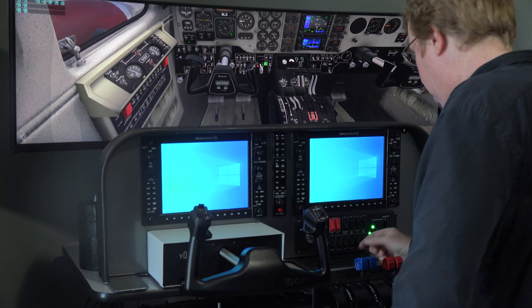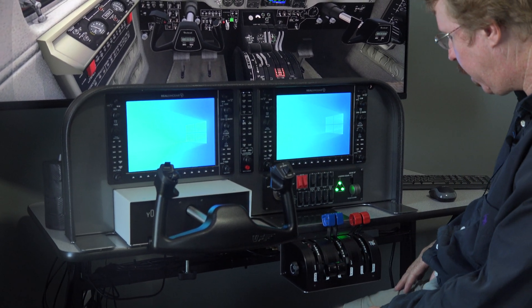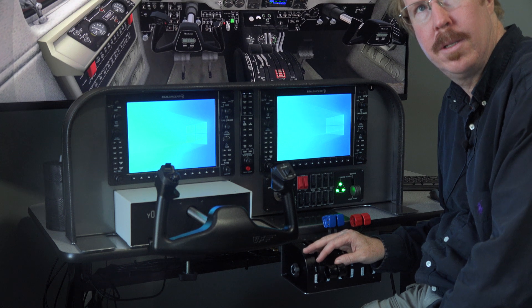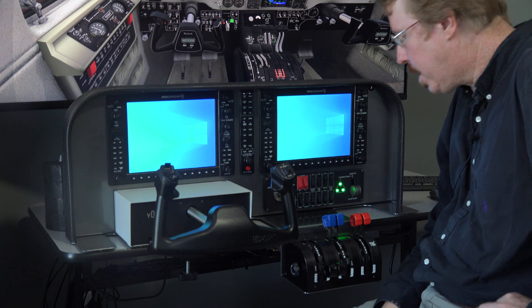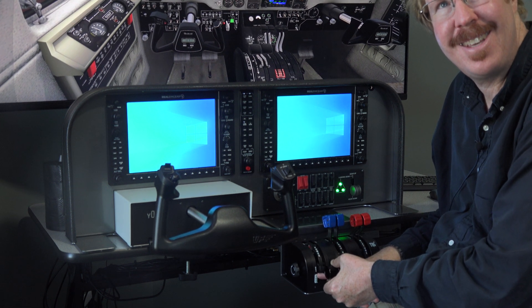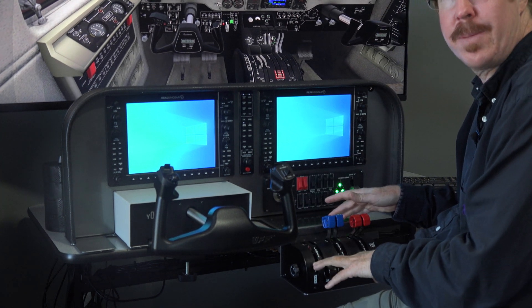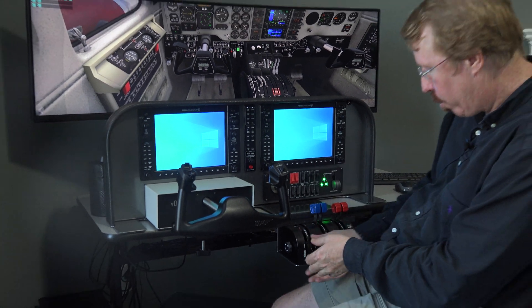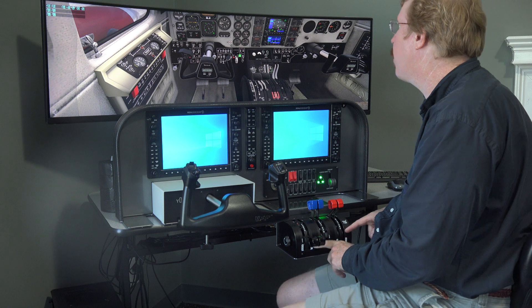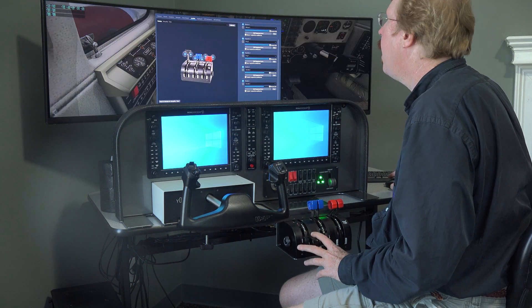Today we're covering the Virtual Fly TQ6 throttle quadrant, though this really applies to all throttle quadrants. We want to talk about how to set up reversers and beta. This setup makes sense when there's a little detent near the bottom of the throttle travel — and it applies to any throttle that has a detent near the bottom for operating the Pratt & Whitney PT6.